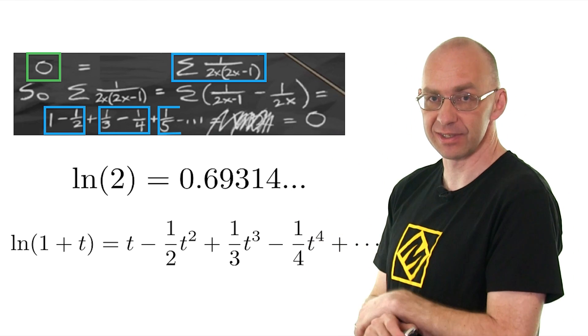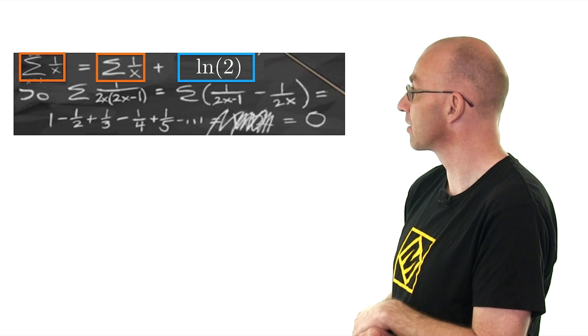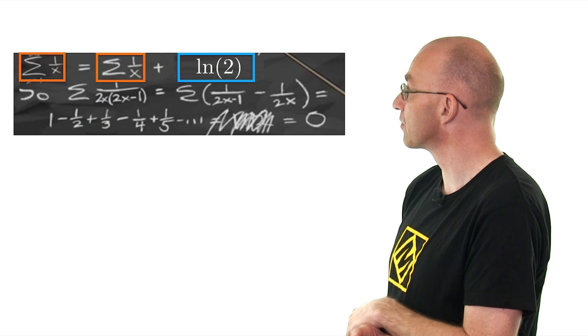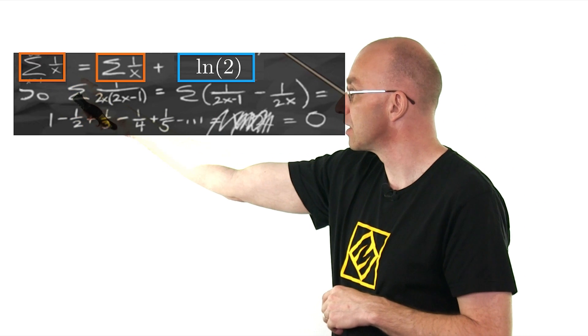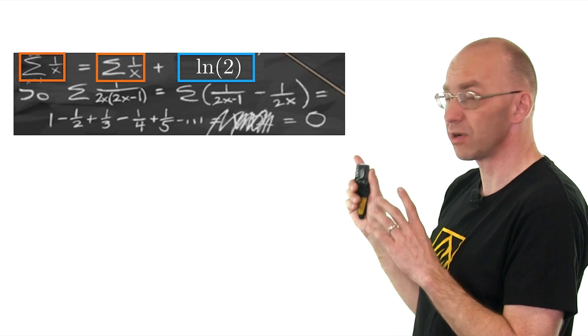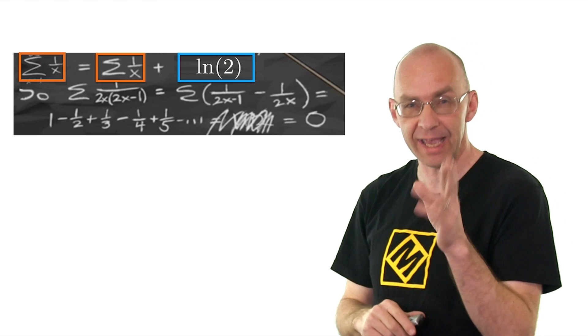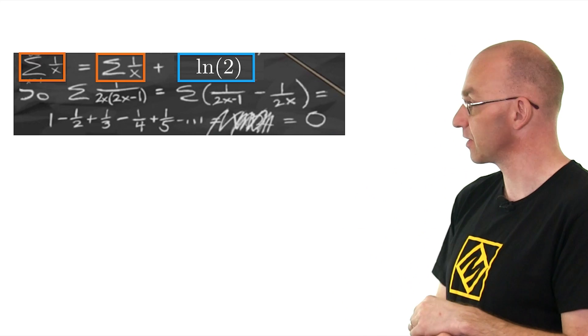Now, how do we get out of this contradiction here? Well, let's just have another look. We've got here one number is equal to the same number plus log 2. Now, what's going on here? Everything seems to be all right, what we're doing here. There's another Simpsons clip which actually gives you a hint. Let's just watch this one.